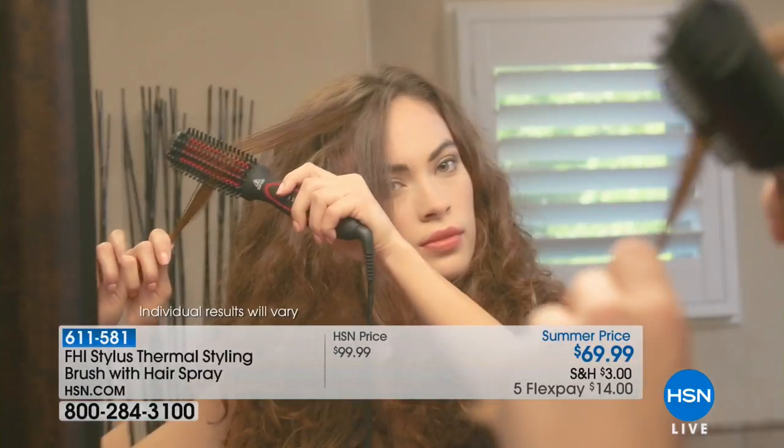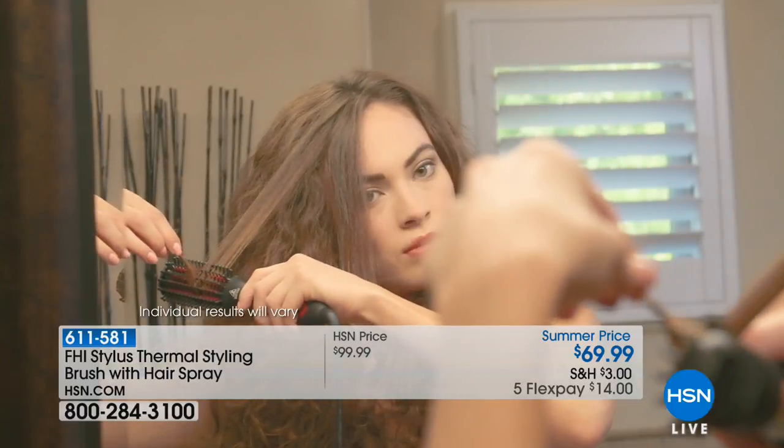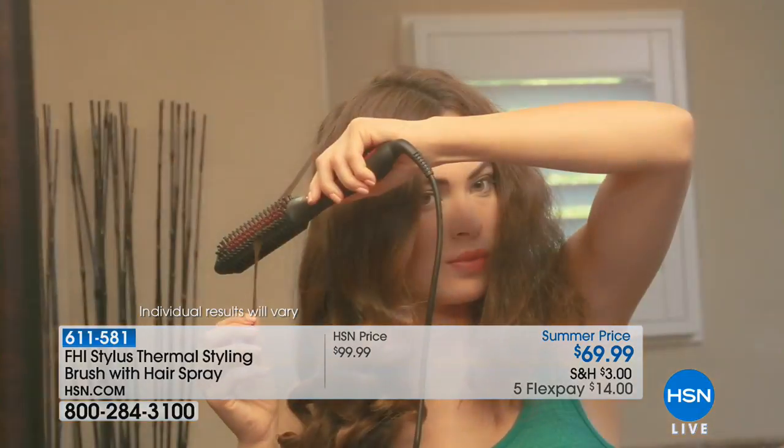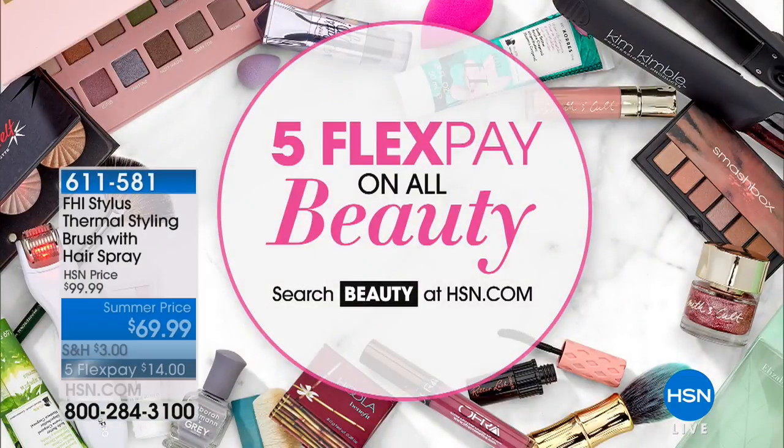Thank you so much, Gregory — always a pleasure, Magenta. We've got more goodies coming up — keep shopping, this is a steal and you're going to love this tool. If you want to spend just a minute or two in the morning to really have a game-changer in how you look, FHI is for you. The item number is 611-581, $30 off with FHI flex pay on all beauty. Search beauty on HSN.com. We'll be right back with a brand new line of hair care.